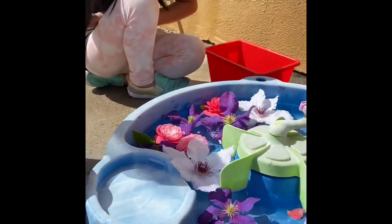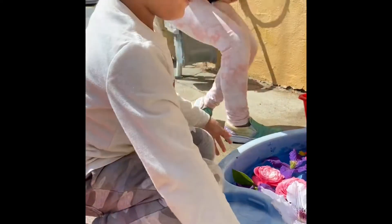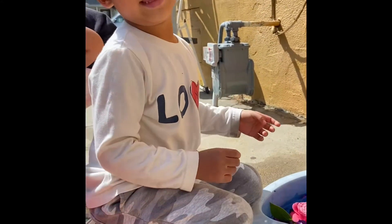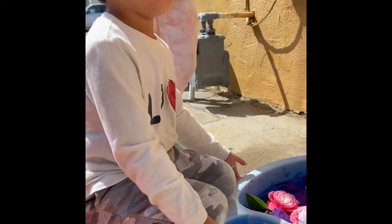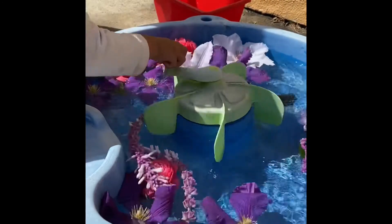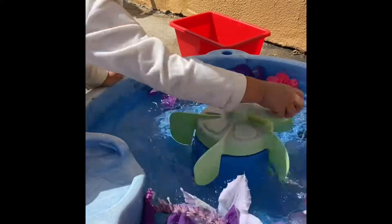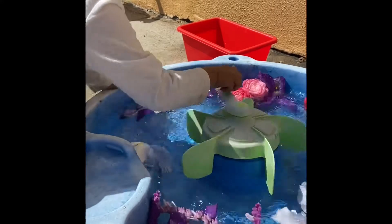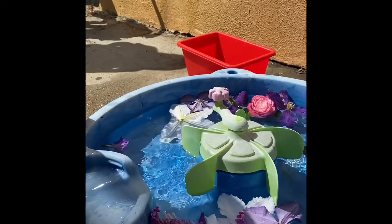Say something nice and then we'll spin the flowers. You want to say something nice, Ellington? What are you thankful for? I don't know. What makes you happy? Ice cream! Ooh, that's a good one. Thankful for ice cream. How many times are you going to spin it, Ellington? Count. 1, 2, 3, 4, 5, 6, 7, 8, 9, 10 — slower. That was 10 and more.